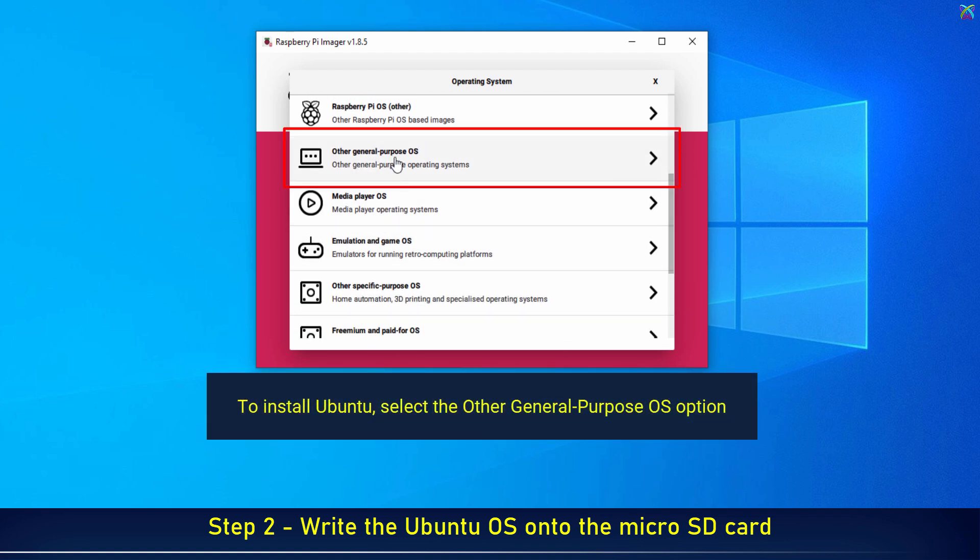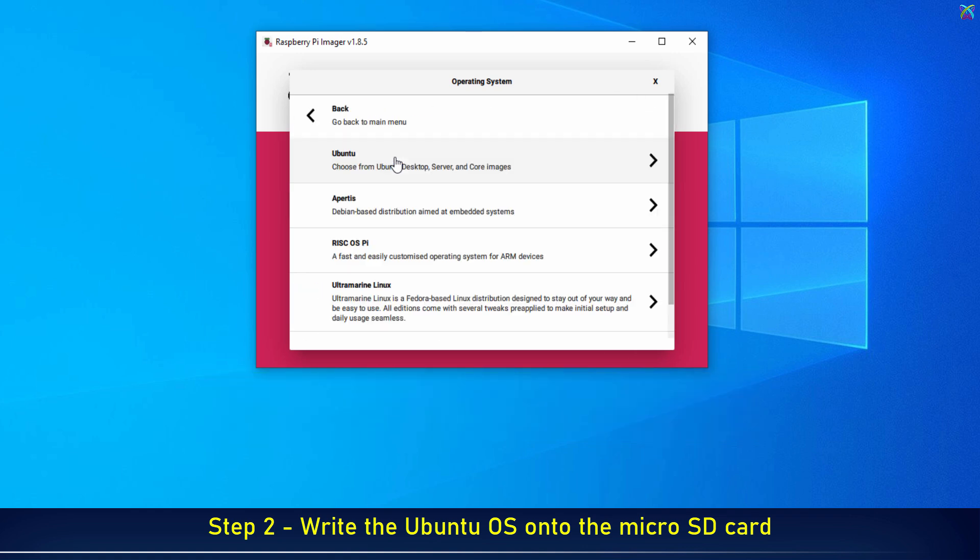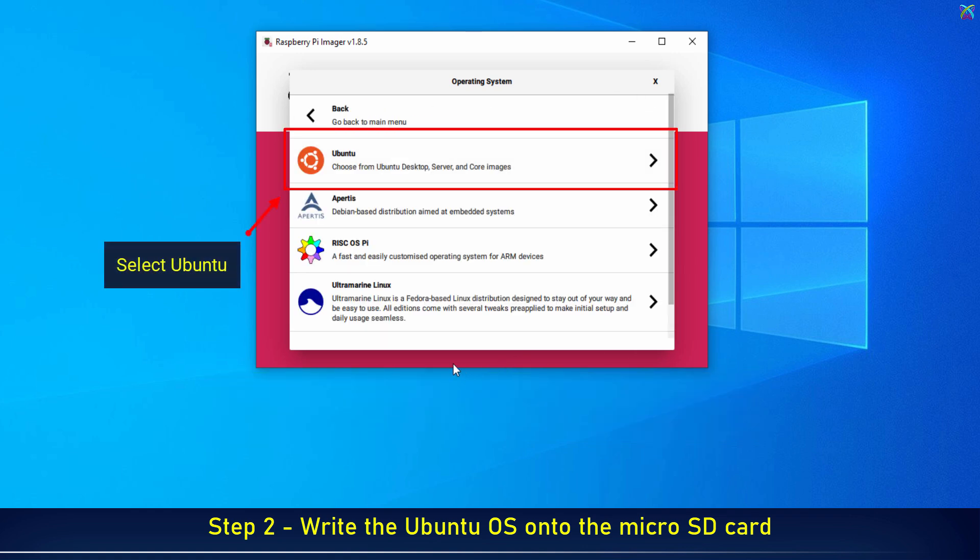To install Ubuntu, select the Other General Purpose OS option, then select Ubuntu.